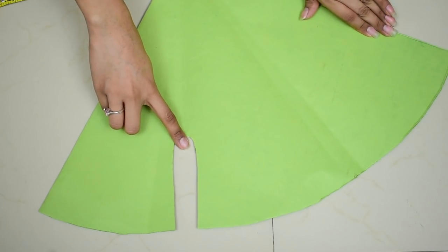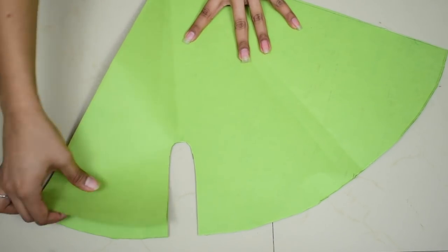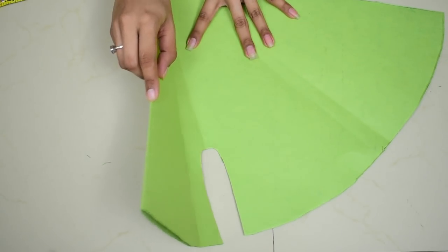Open the piece and you will see your crotch cut shape. Now all you have to do is cut this piece out from its fold to make two such pieces.